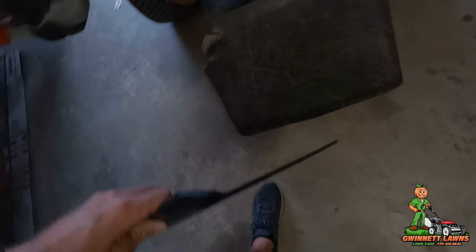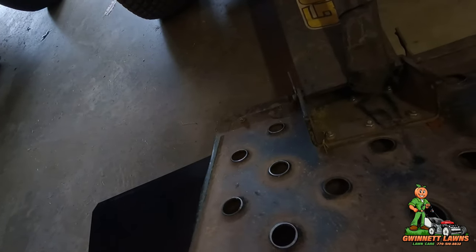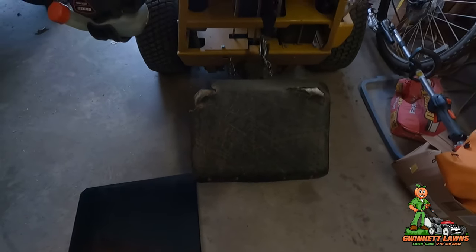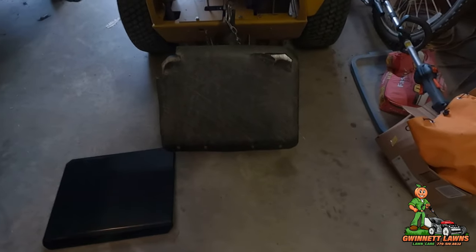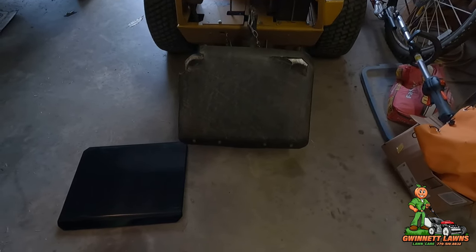Brand spanking new. There are only four bolts — well, actually they're nuts and bolts — that hold it. I'm sorry about the lighting in here, but it should be a really fast repair. Let's get to it.